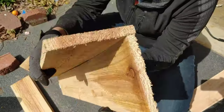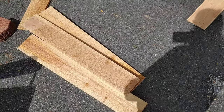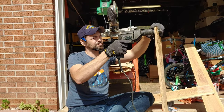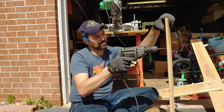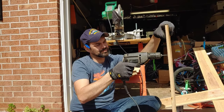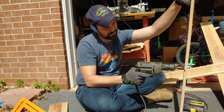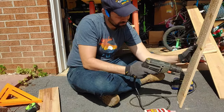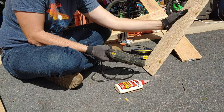These four boards are going to give us two planter boxes, and we probably could have gotten a third smaller planter box out of them as well. The first thing we're going to do is pre-drill some holes down the side of one of our boards for our planter box, which will make it easier to screw into the other edge of the board since these are fairly thin.